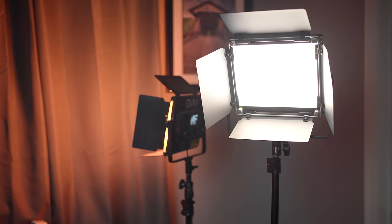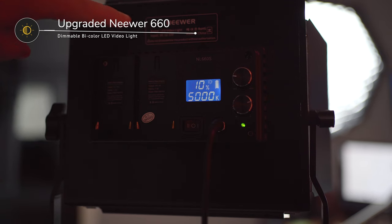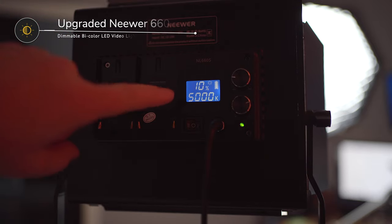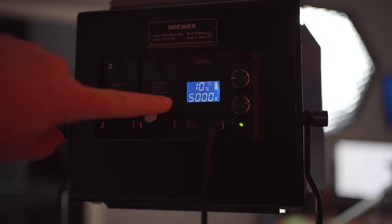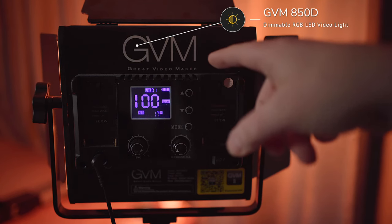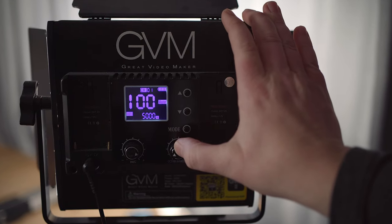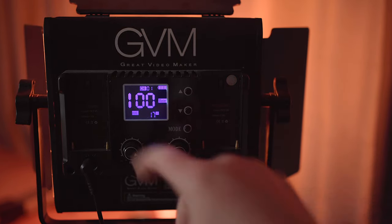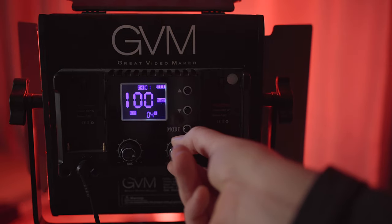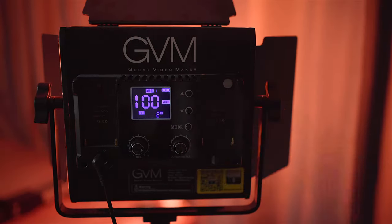I have two background lights. The one that's really bright lights up the side of my face in the talking-head footage. The other light is set to orange and lights up the background. The face-side light is the newer GVM 660 LED light — I have it at only 10% power with color temperature set to 5000K, matching the Godox. For the background light I'm using the GVM 850D, which also does RGB. I have it in hue mode and set it to color with hue and saturation both at 100, so I can dial in whatever color I want for the background.